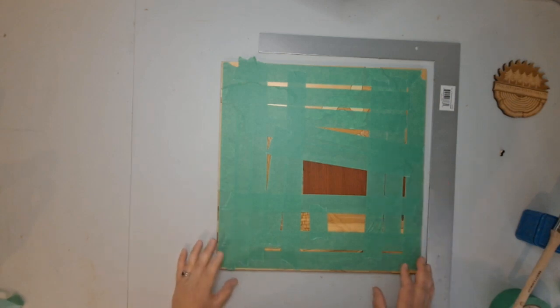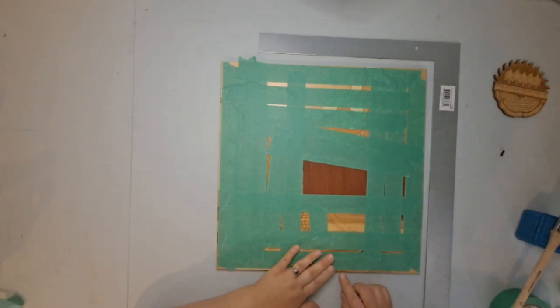All right, so I think I have this aligned. I'm going to go get this set up to dry.